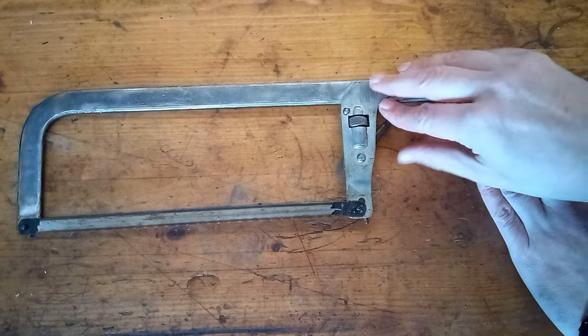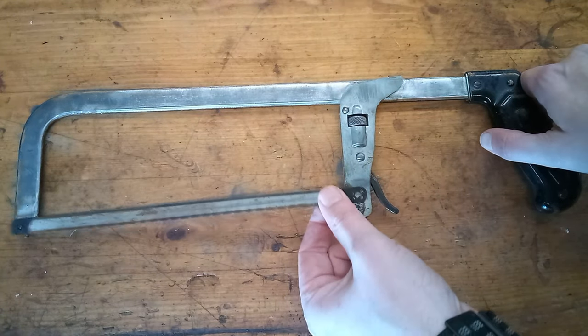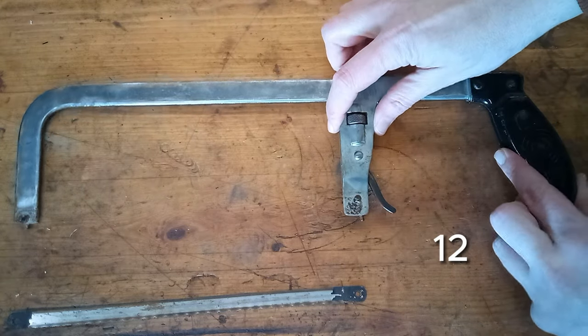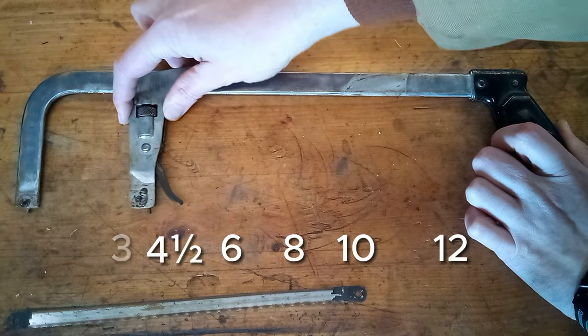Hey guys, this video is on my KD convertible hacksaw. It has a quick release mechanism and supports 12, 10, 8, 6, 4 and a half, or 3 inch blades.